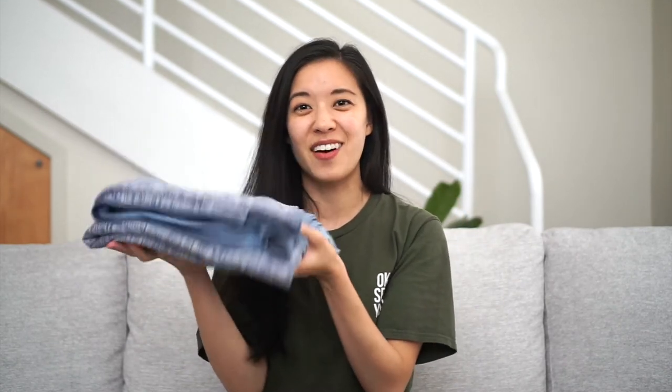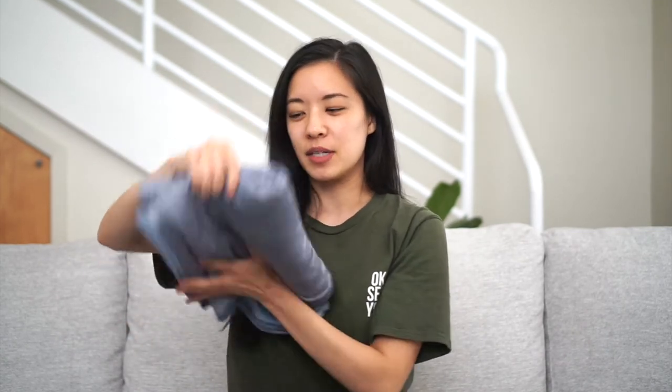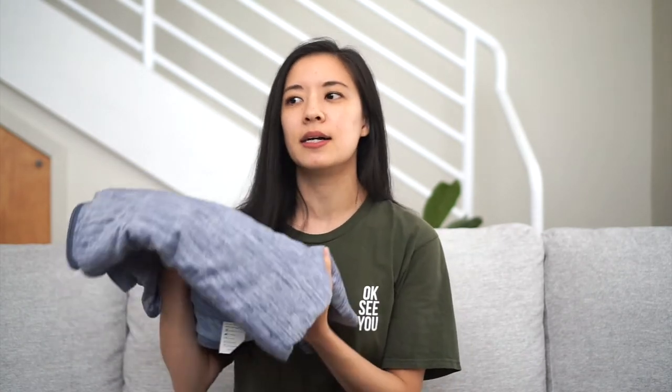It's also really packable — they recommend you can use this on airplanes. This is how small the smallest size folds up to. It's kind of a messy fold right now but really it's not that much. It's pretty small and if I rolled it, it could probably be a little bit smaller than that. It's really all the space it takes if you want to bring it to travel.